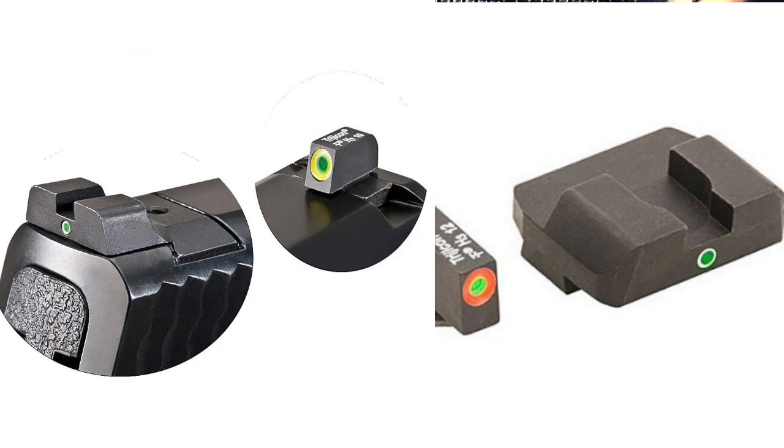One difference you're going to note between the M&P, which you've seen throughout the video, and the Glocks, is that the Glock rear sight has a little bit more of a ledge for one-handed manipulation. On M&Ps that upward sweep is capable of one-handed manipulations but it's not quite as aggressive as some folks would like. Other folks will prefer that because it's more snag-free.